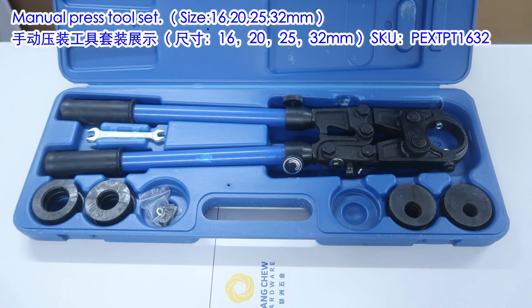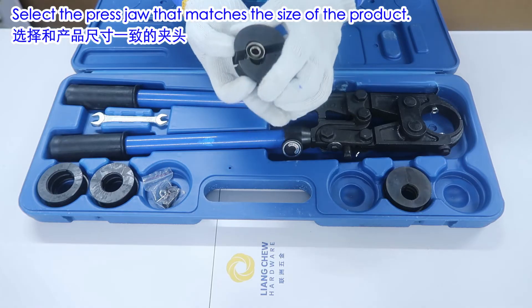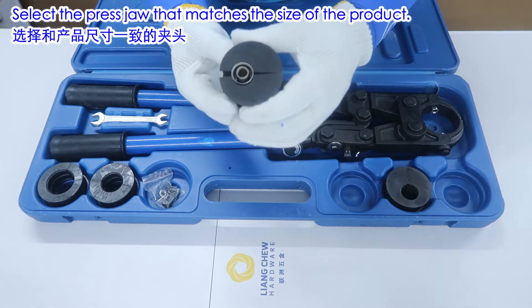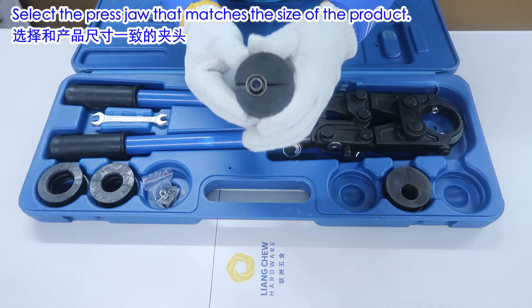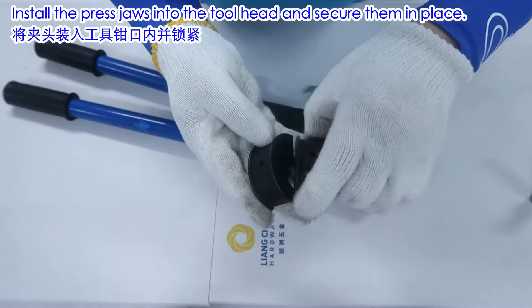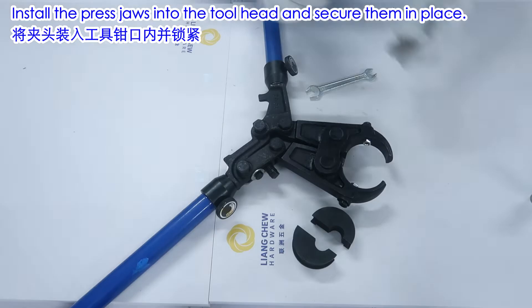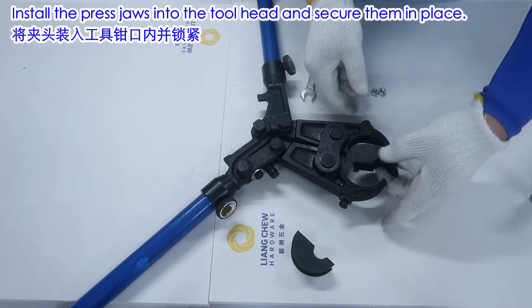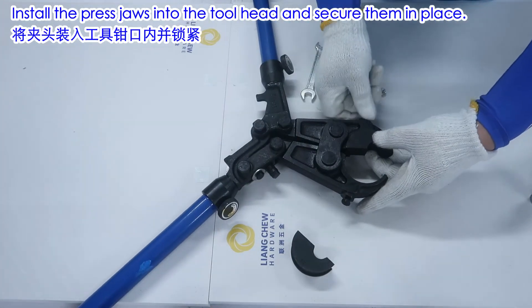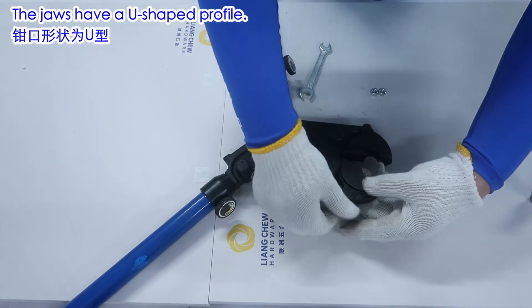Manual Press Tool Set — sizes 16, 20, 25, and 32mm. Select the press jaw that matches the size of the product. Install the press jaws into the tool head and secure them in place. The jaws have a U-shaped profile.